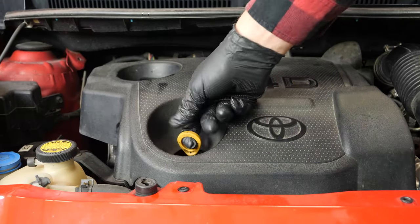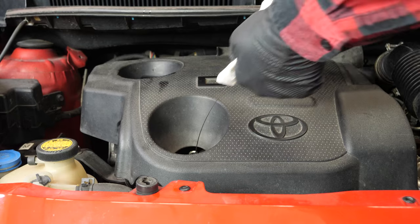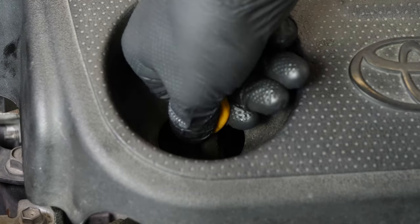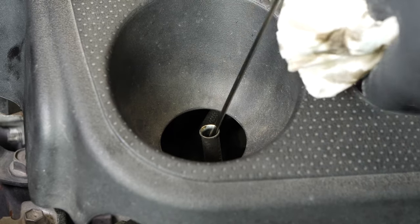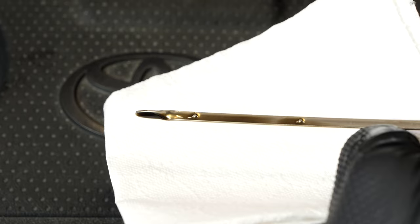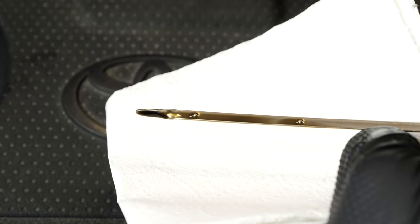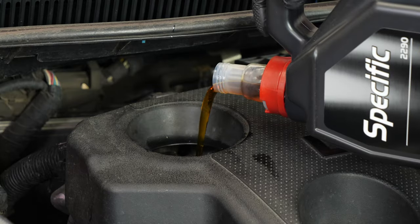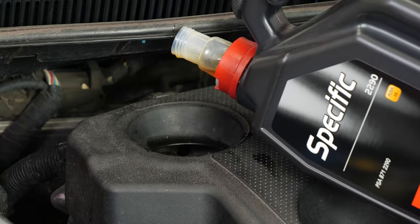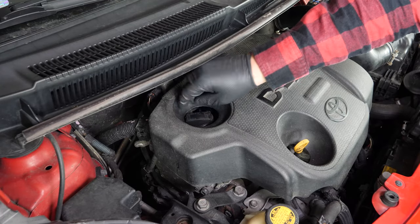Remove the oil gauge and wipe it down. Plunge it back into its sheath, remove it again, and check the oil level. The optimal level is near the maximum — but be careful never to go over it. Based on the level indicated on the gauge, adjust to obtain the optimum amount. Operation completed.